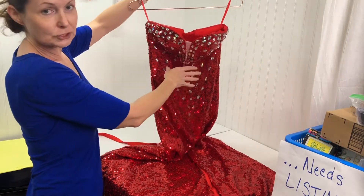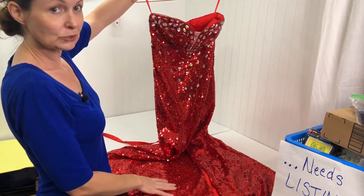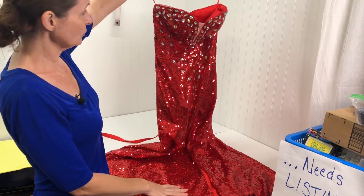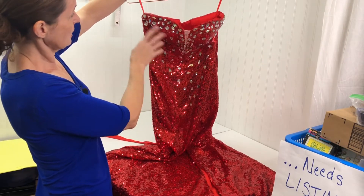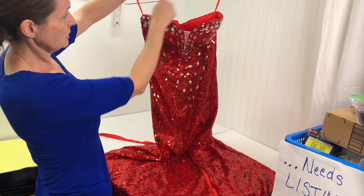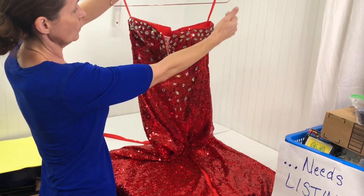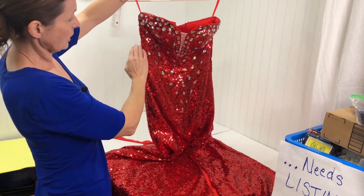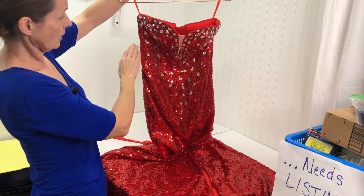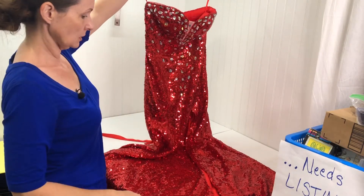If you check out my store and look at what has sold, you'll see that this sold for $85 plus shipping. The measurements I did include pit-to-pit, the distance from hanging on the wall to the front of the bust, under the bust for the rib cage area, and the full length from pit down.